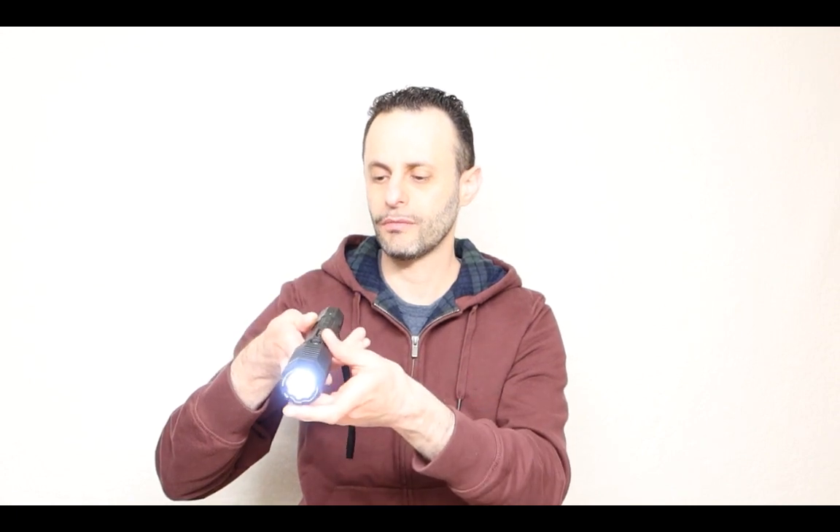So why do we need something like this? Well, when you go outside, it doubles as a flashlight. Because it doubles as a flashlight, you can use it for that purpose as well. This is great because if you need a flashlight, you can actually use it as such.